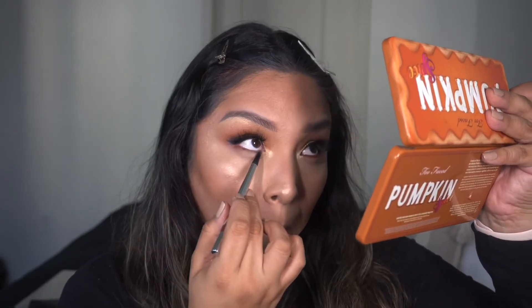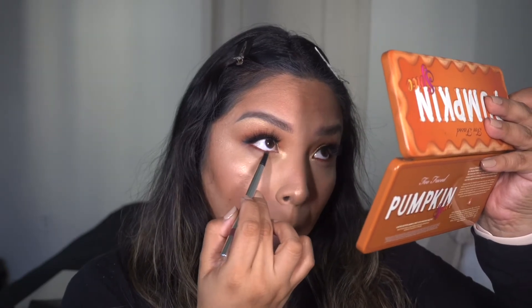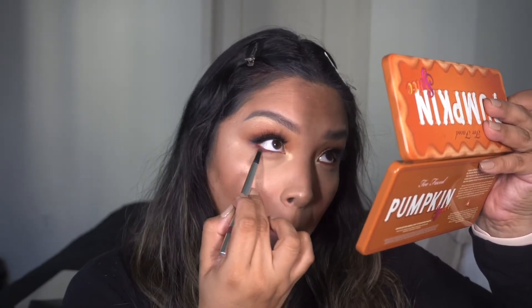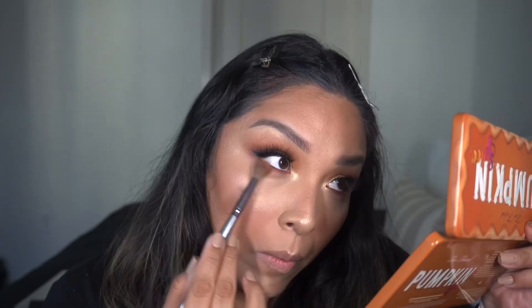I'm using a liner by Dose of Color in the shade Unboxed, a really pretty brown, to line the waterline — it gives a nice warm vibe to the eye. To really blow out that lower lash line I take a mix of the shadows Warm and Cozy, Ginger Spice, and Spice Spice Baby and get it nice and blended. Setting everything using Urban Decay All Nighter Setting Spray and then we move on to lips.